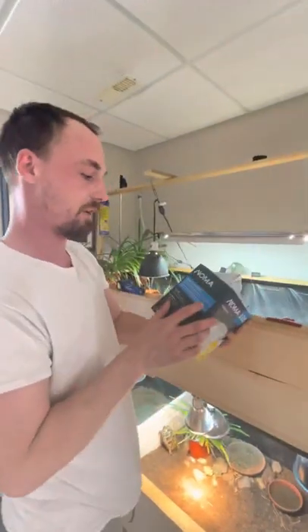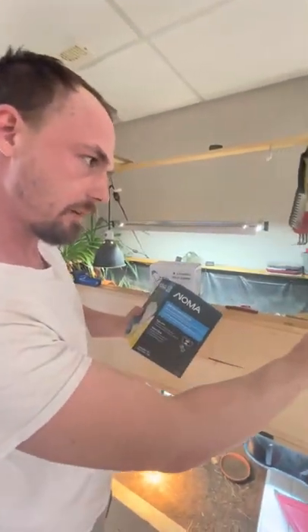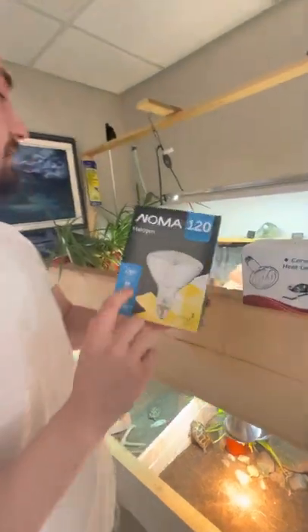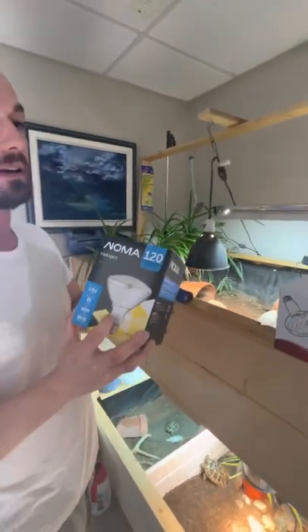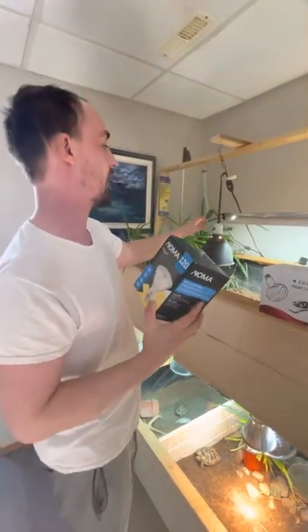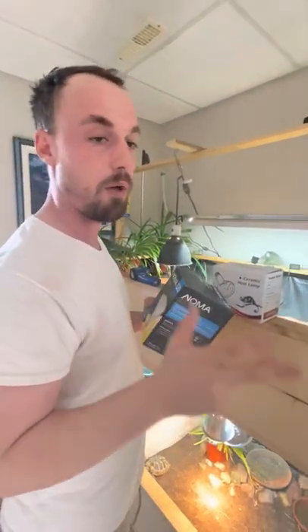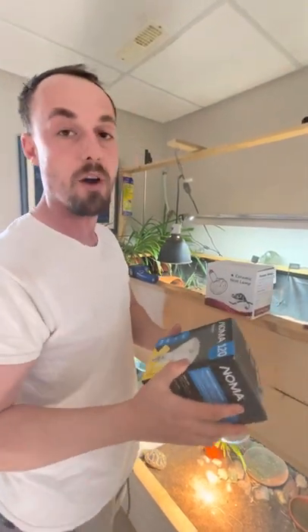Now we'll move over to bulbs. This here is a 120 watt replacement — it only uses 90 watts, and because of that you're going to have to hang it a little bit lower. I like using a 120 or even 150 watt bulb, and that gets you to have it higher up and provide a broader area of heat. You can go to your home hardware, your Rona, your Walmart — all these places — and find halogen flood style bulbs. You want halogen.